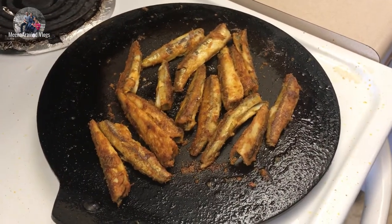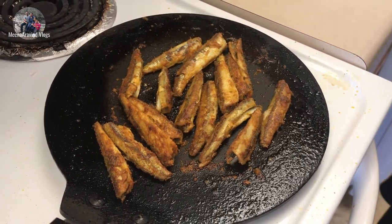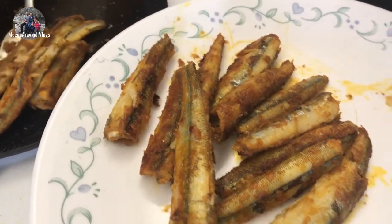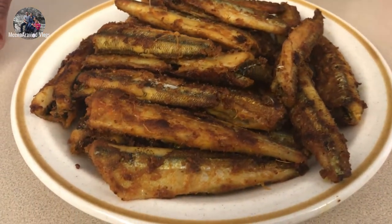Now we're ready to put it on the plate. We have to put all the fish in this way, so we'll put it on the plate.